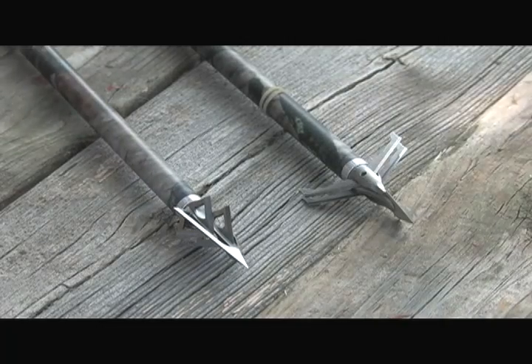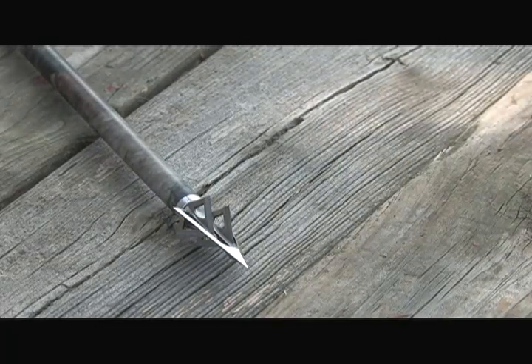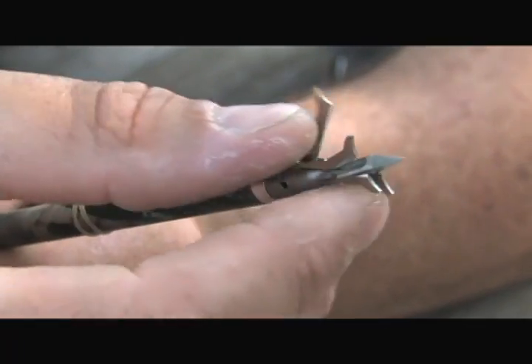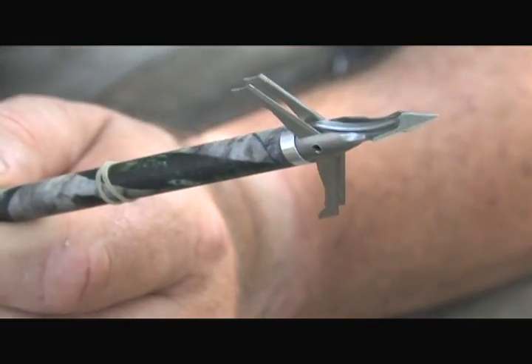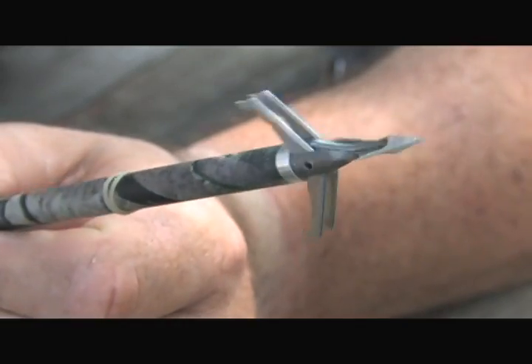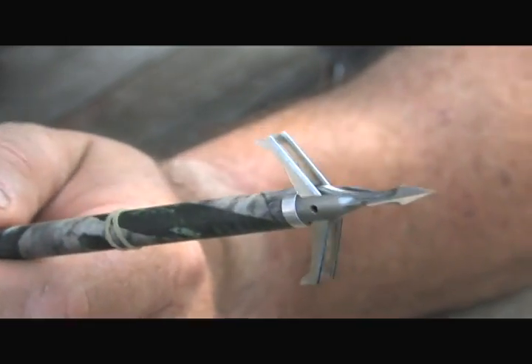Normally a fixed blade like this would be my first choice. Lately, I've been using these — this is the F-15 expandable. In the past, I haven't been a big fan of expandables; I've had some bad luck with them. But I started using these because out of my crossbow they fly very well. They fly closed and then they open up and cut a pretty good wound channel as well.